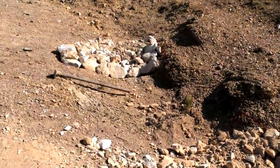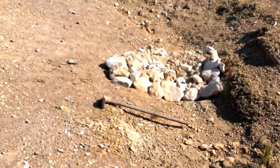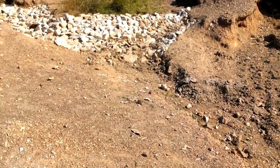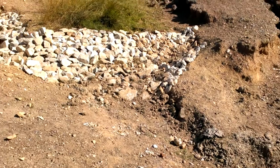Another one rock dam, about 10 meters from the last one. Another one rock dam again, installed in the straight section, not in the bends.